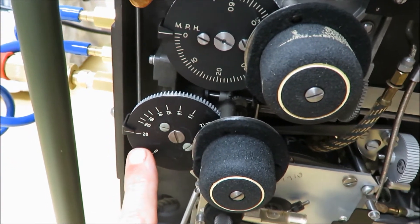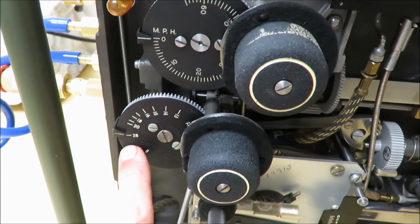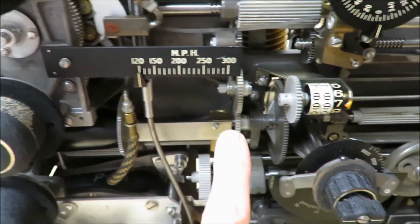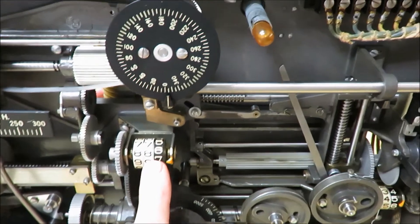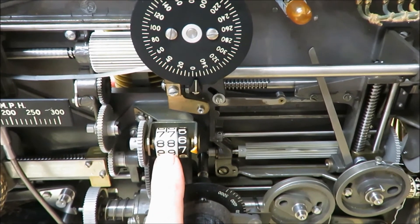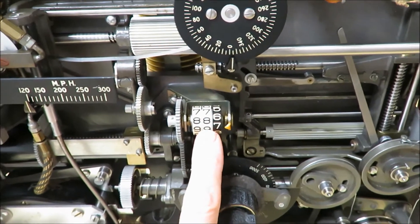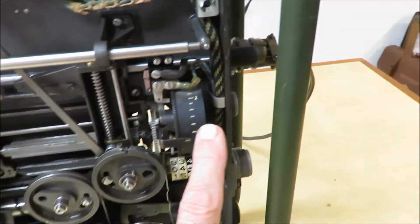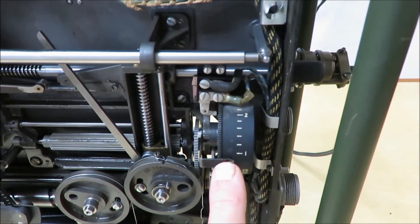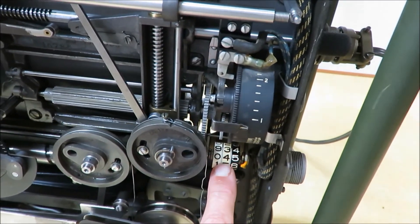This is the terminal velocity knob, which sets the terminal velocity of the bomb — which is different than the time of fall input used for the Norden and Sperry bombsite. This is our airspeed indicator, and this is an odometer which told the technician that the airspeed indicator was correctly calibrated; at an airspeed of 200 miles per hour, this should read approximately 177. Over here we see the height above target dial, which is essentially an altimeter, and it had its own odometer — when set at 5,000 feet, the odometer generally read about 35 and a half.